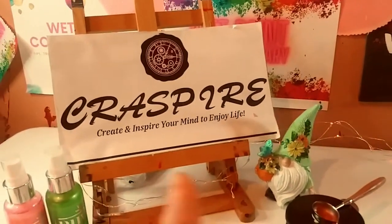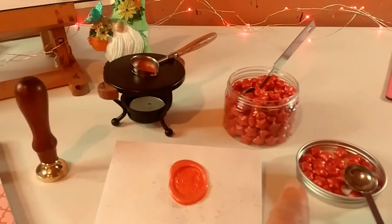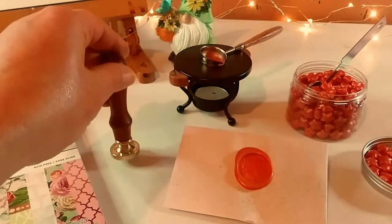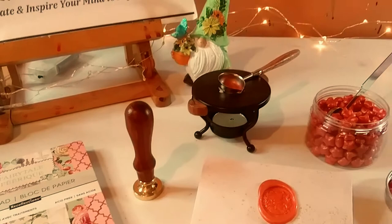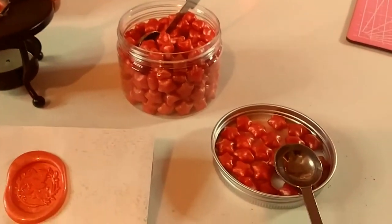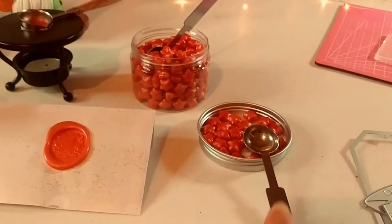I just want to first thank Crest Buyer for sponsoring another video. Their website's going to be in the description below as well as these absolutely gorgeous products — the fairy stamp seal head. I have a code Marisa5 where you could save $5 off of a $40 purchase, and all the links are affiliate links.